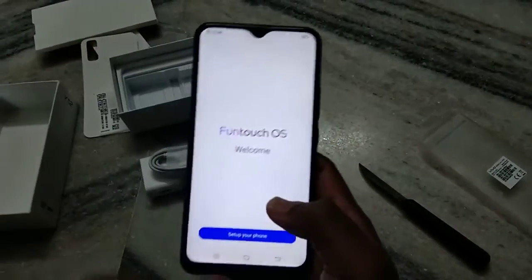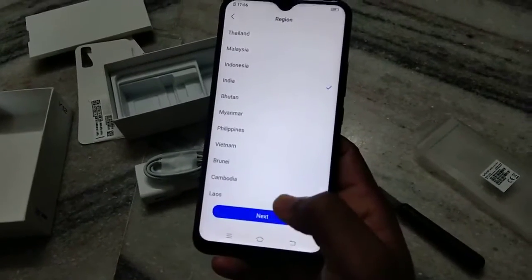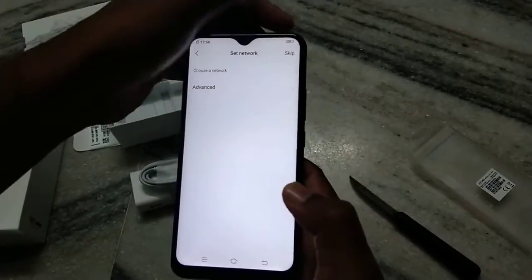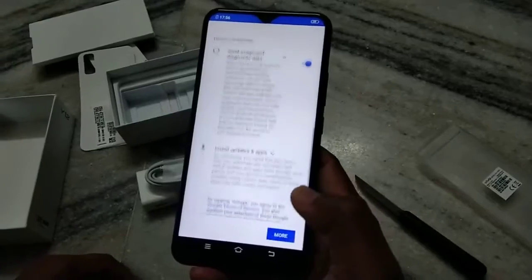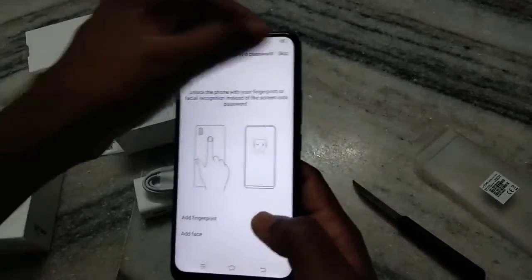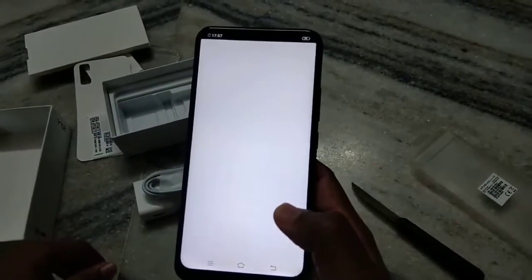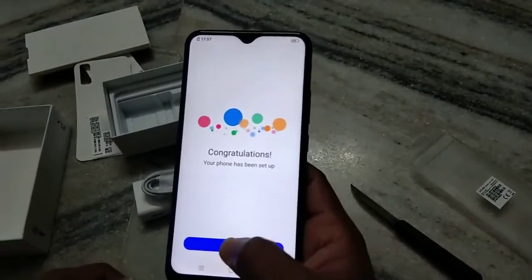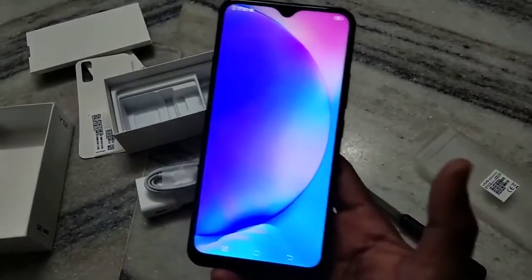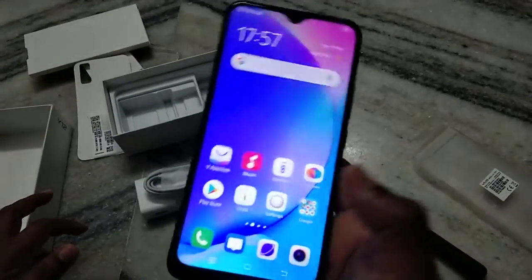It has a drop notch display running FunTouch OS — it says 'Welcome, set up your phone.' The touch response time is very nice and the touch is also very good. You can see the notch display here using a complete display. Let us check the settings.